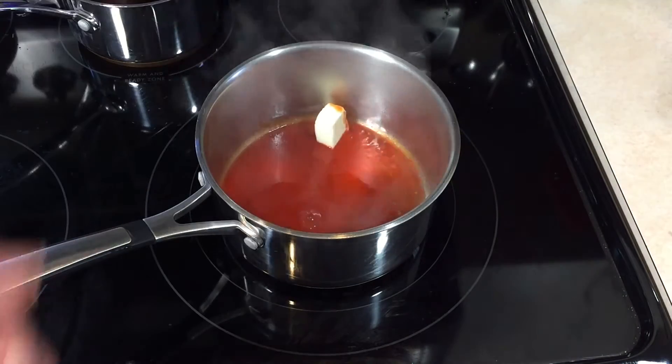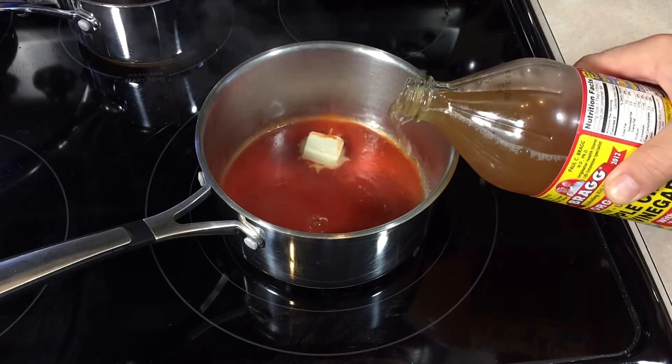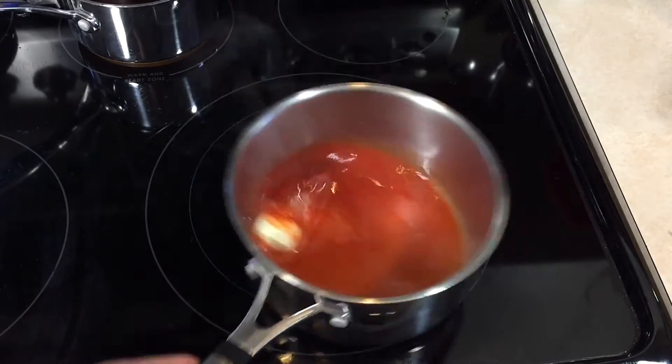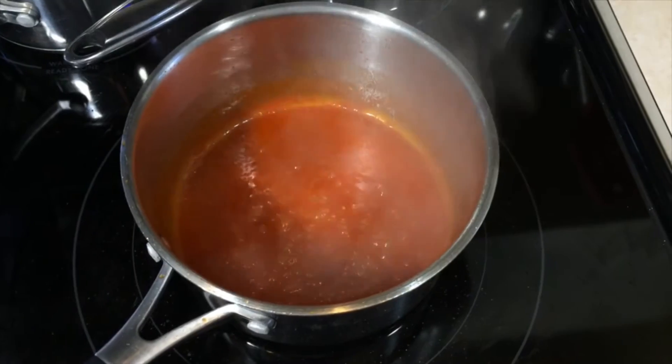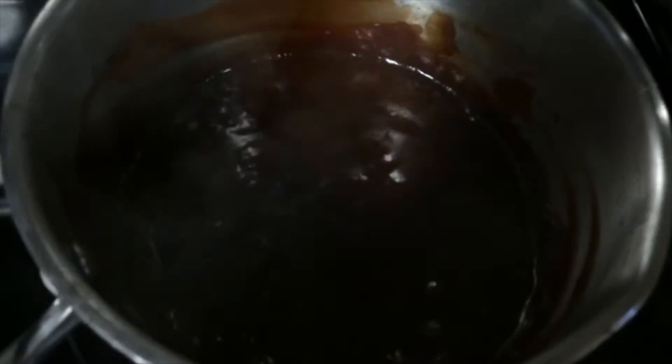Finally but not least, the classic buffalo sauce. We use Crystal hot sauce here, a knob of butter, and apple cider vinegar. This is my wife's family recipe — it's the only sauce we make for buffalo wings and it's the best one I've ever had, so give this a try and let me know what you think. Let it come up to a simmer and as you can see we have all three sauces ready to go.